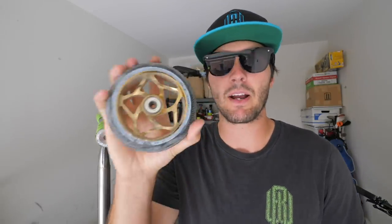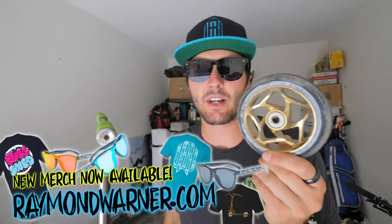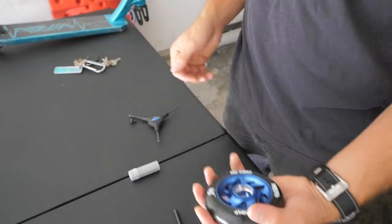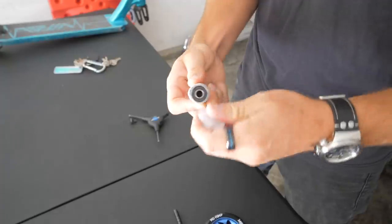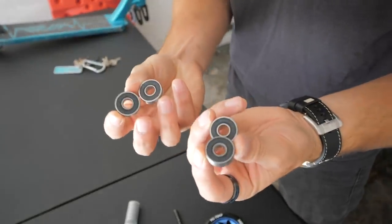We all know how much of a pain it can be to get bearings out, especially inside of a wheel without destroying them. This is a hack I've used probably hundreds of times at the skate park — getting bearings in and out of a normal wheel just by using a front axle. Here's how to do it. This wheel is called a Pro Comp Whip, and I'm using standard ABEC bearings. I'm gonna pop these bearings out and grab two extra — I'll show you why we need two extra in just a second.